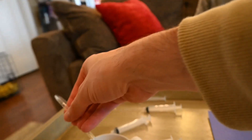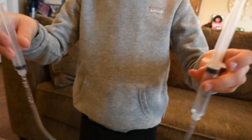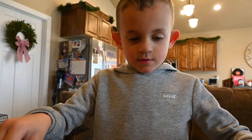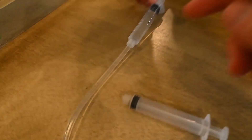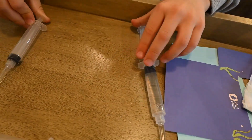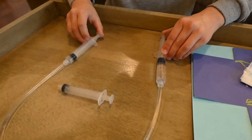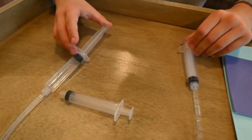All right, now we're going to put this end into the syringe that has water in it. So now we've got it connected. Right now we're just kind of learning how the whole system works. It's like a jump rope - it looks like one! So watch this - this one has water in it. Now when you press this one in, watch what happens to this one. See? It's awesome! You see how that works?